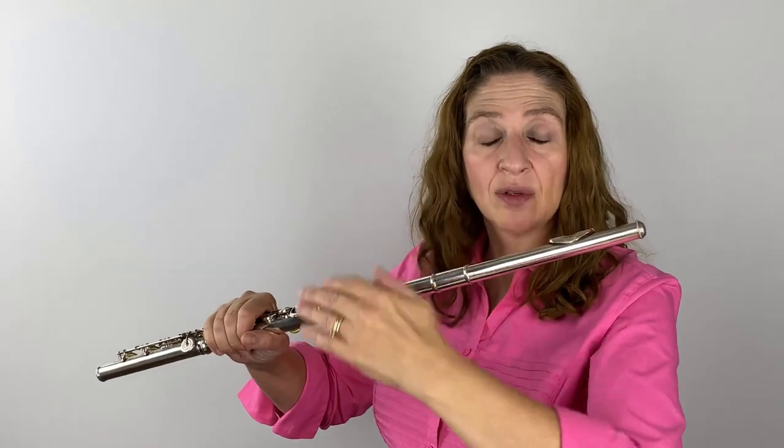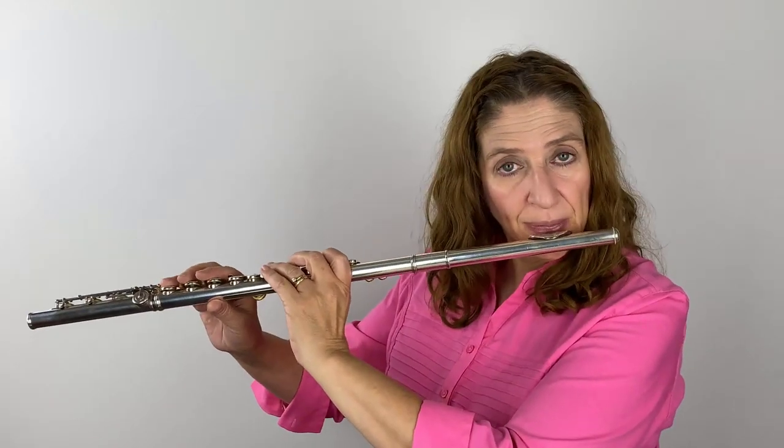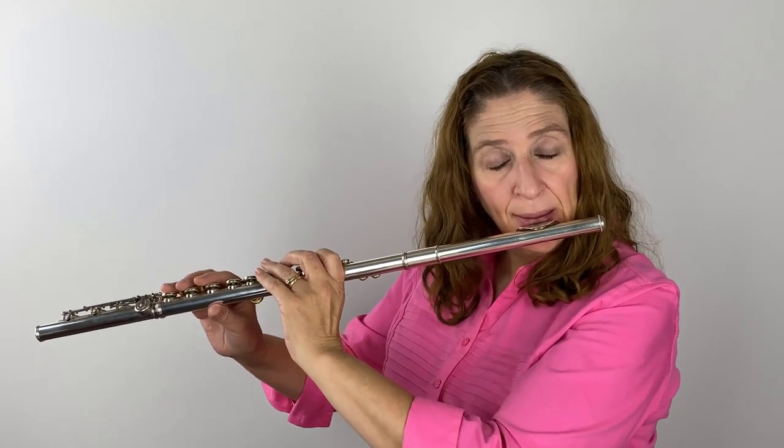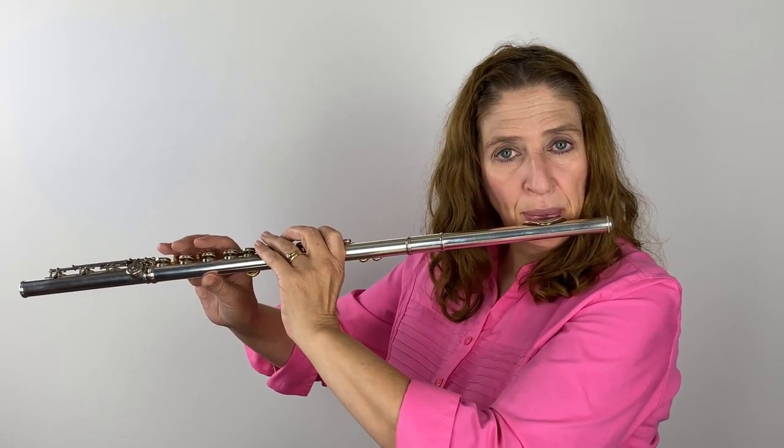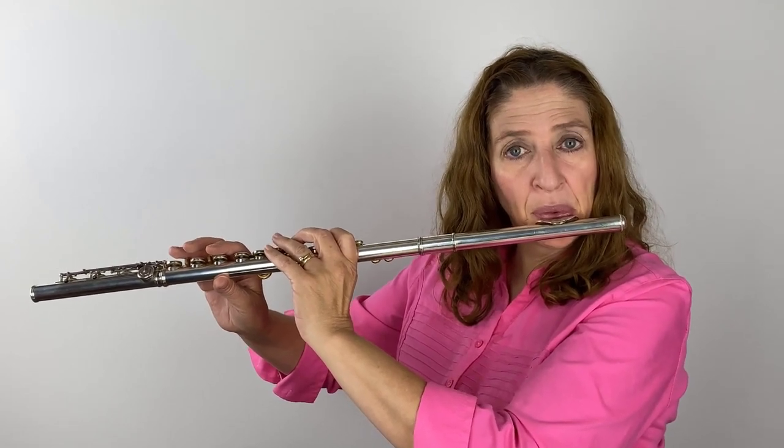The simple way to practice this is long tones — that's what we all have to do anyway, so you might as well work on expanding your tone with your long tones. I do the Moise long tones, starting on a high B. I'm going to be a little OO because it's a high note, but I'm going to raise my upper lip, have an open throat, and these cheeks are going to be very loose. I would suggest you do this in a mirror, because you'll notice if you start getting tight — because you will.